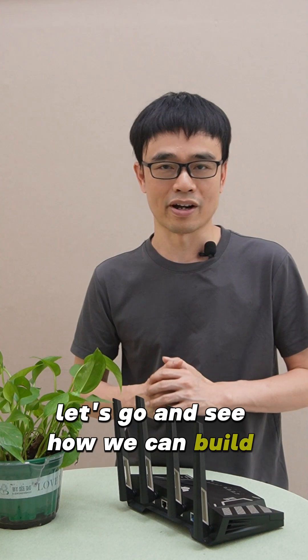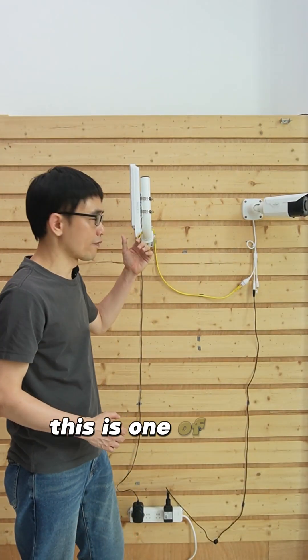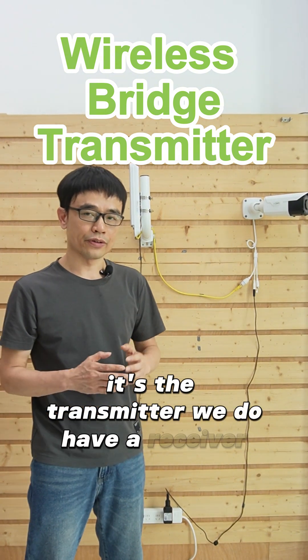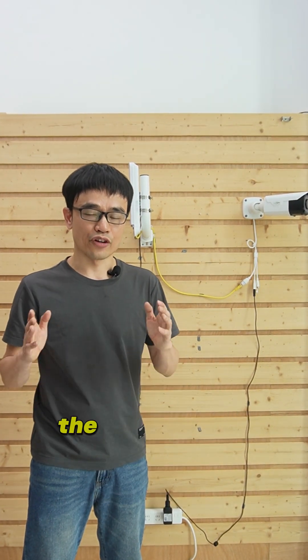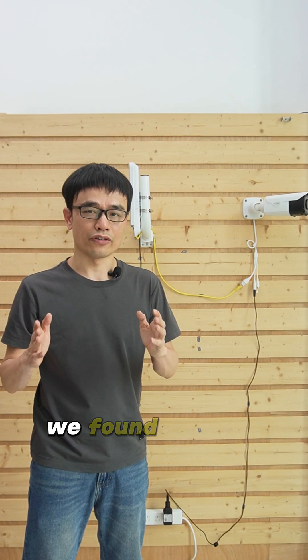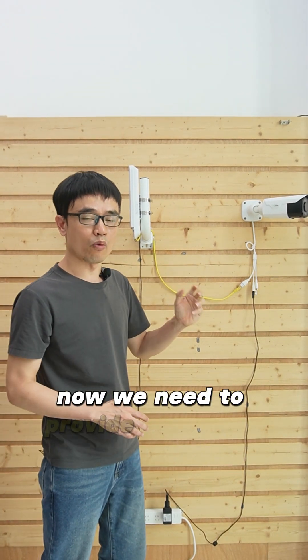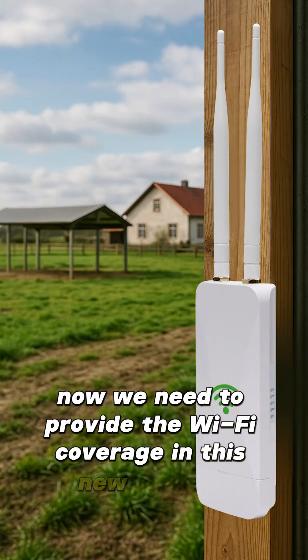Let's go and see how we can build this up. This is one of the wireless bridges — it's the transmitter. We do have a receiver at another location. The transmitter and the receiver form the Wi-Fi connectivity. The camera is connected to this transmitter, and now we need to provide Wi-Fi coverage in this new location.